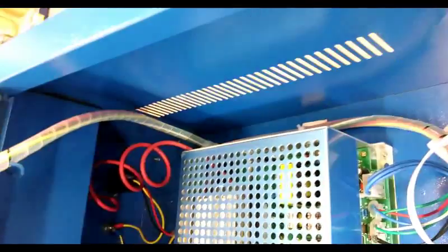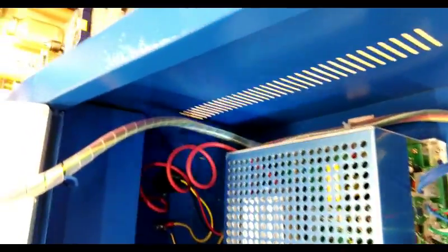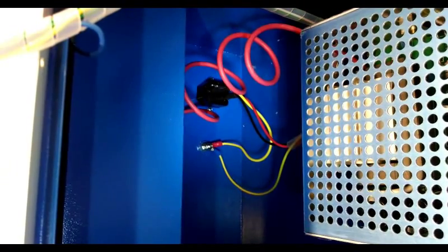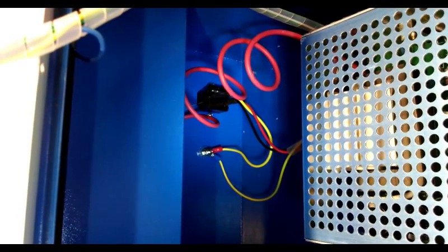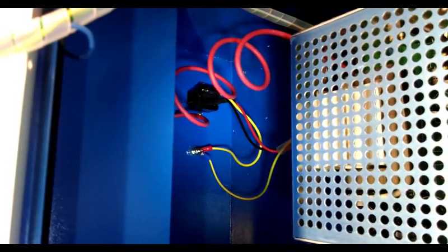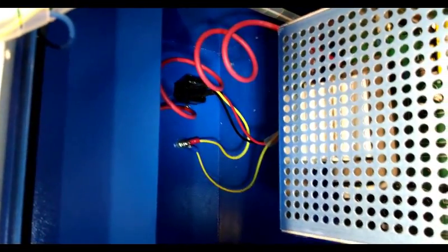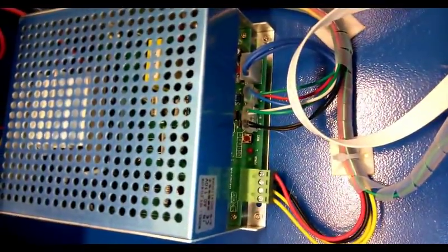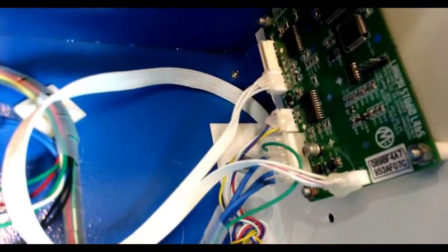A lot of these have a grounding lug in the back. On this unit it's pigtailed into the ground receptacle, so as long as you're grounded with your three-prong outlet you don't have to worry about grounding the unit separately — it wouldn't be required. There's also the power supply and the USB controller box.